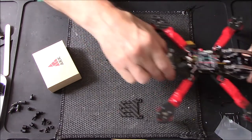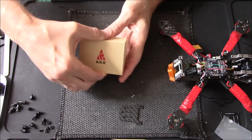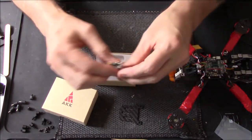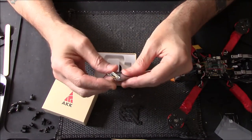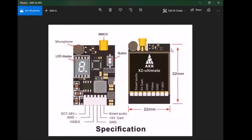Moving on to the VTX. I'm using the AKK Ultimate V2 — one of these little ones. Let's jump over to the computer for a closer look. Here's a closer look at the VTX. It has an MMCX connector, which is a newer style of connecting your antennas rather than the old UFL which you'd push down and put a blob of glue on. With this you push it in and it locks into place — you'll hear it click.